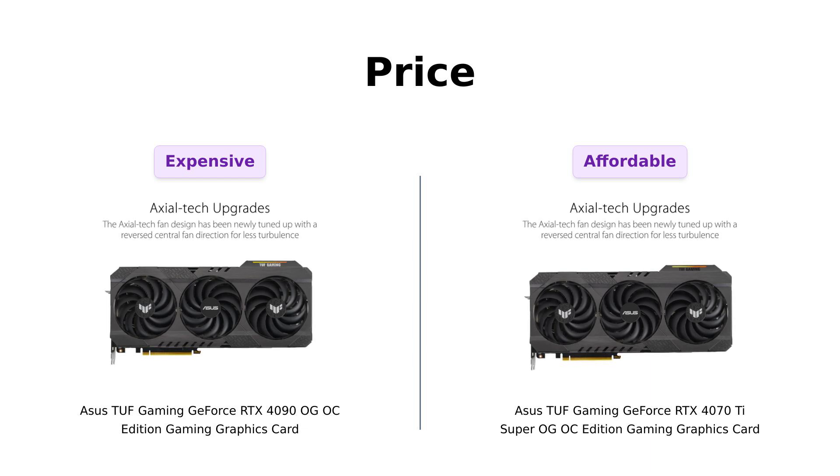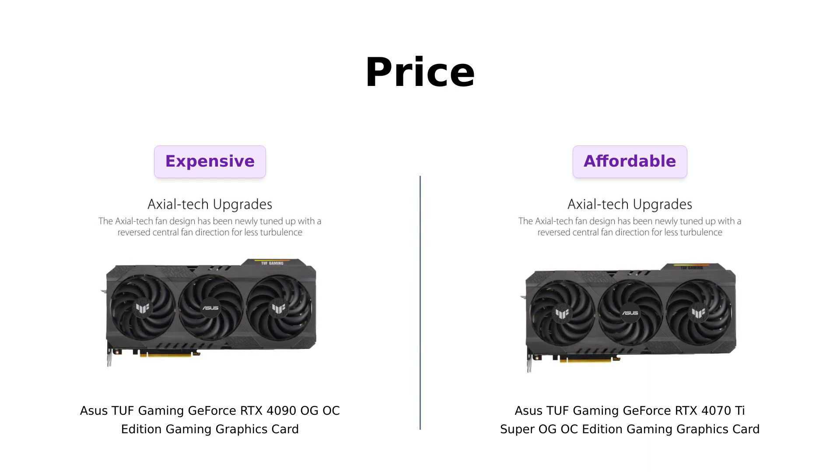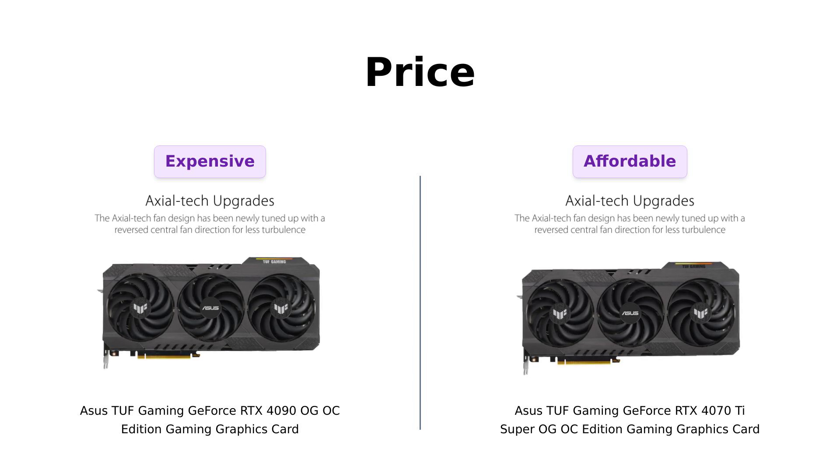Reviews indicate that it delivers excellent value for money, especially for 1440p and some 4K setups. So if you're on a budget, the 4070 Ti Super is like the friend who brings chips to the party instead of a five-course meal — less fancy, but still gets the job done.